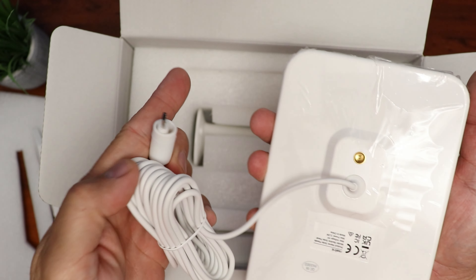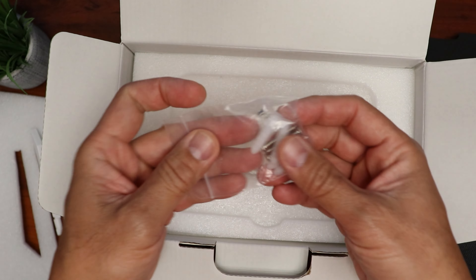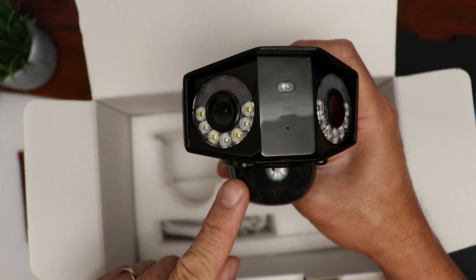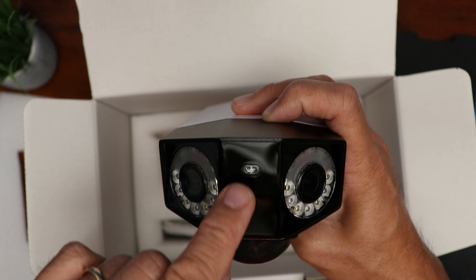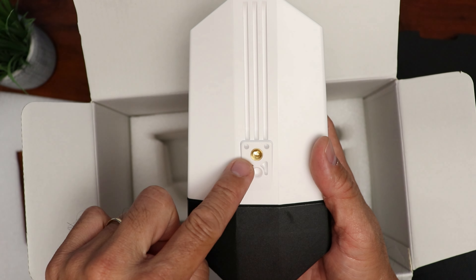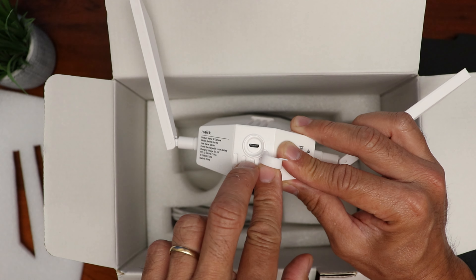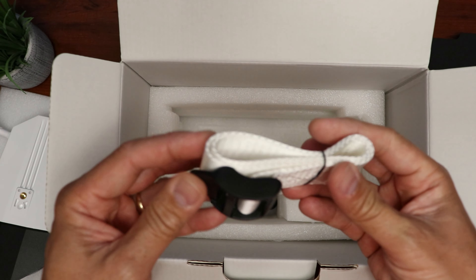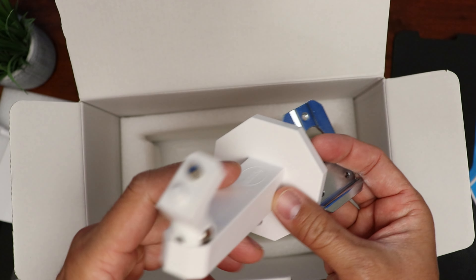Inside the box, we have some paperwork, two antennas, and the solar panel with a quarter-twenty screw thread on the back. It has a 13-foot cable already attached with a micro-USB plug for the camera. It comes with an extra long mount, mounting screws, and plastic anchors. The camera itself is identical to the battery-powered Wi-Fi one — we have the PIR motion sensor, dual camera lenses, four spotlights and three infrared LEDs on each lens, a light sensor, and a mic. On top and bottom are quarter-twenty screw mounts, and there's also a speaker. On the sides are screw-in antenna mounts, and on the back is a rubber flap covering the micro-USB charging port. It also includes a short micro-USB cable, another set of mounting screws and anchors, and a strap for screw-less installation on a tree limb or pole.